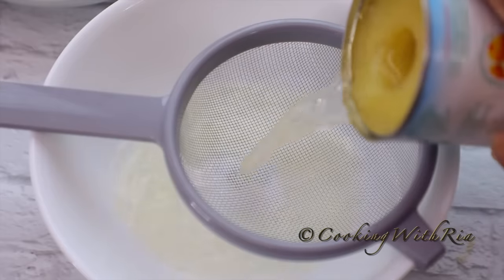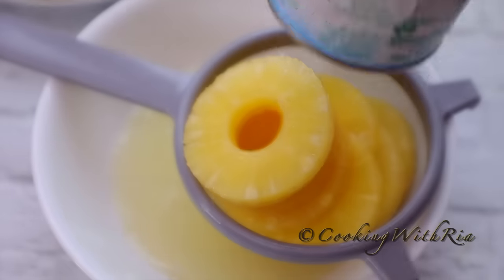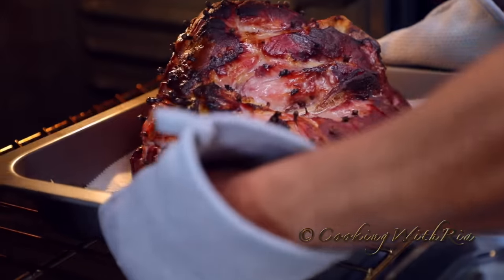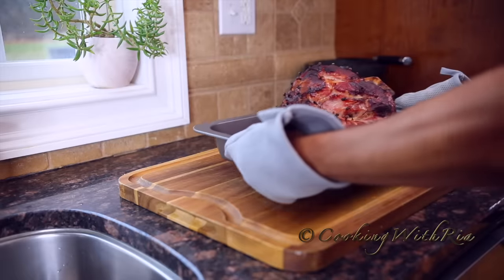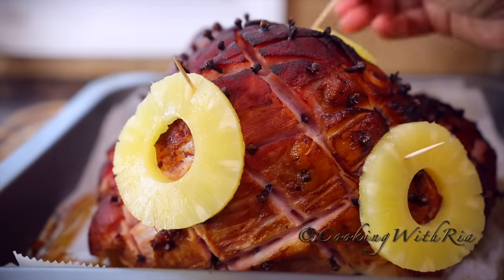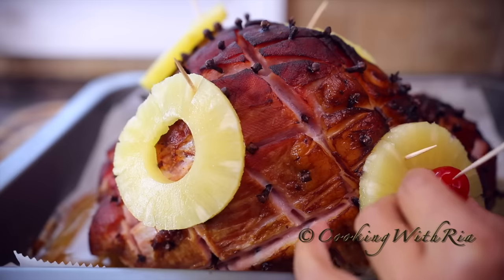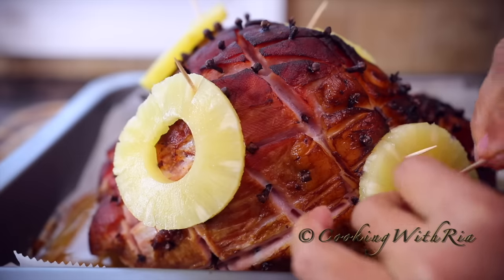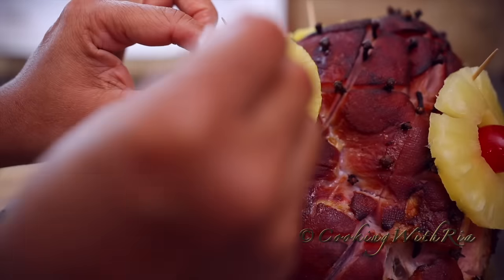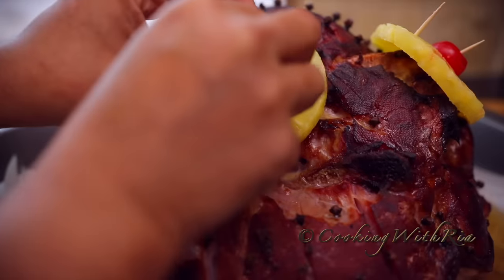In the event that the ham did not release a lot of juices or the juices evaporated too quickly, you could pour the pineapple juice at the base of the pan. Next we'll secure the pineapple slices and the cherries using toothpicks. Cherries are not my style, but because many of you love cherries I'm going to stick that in there for you — I'll remove the stem and just stick it in somewhere in the middle for the sake of presentation.